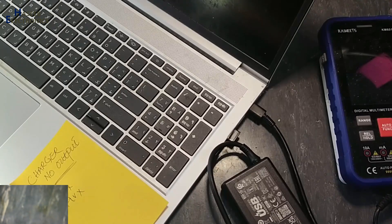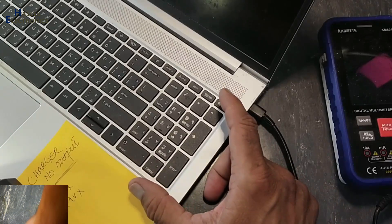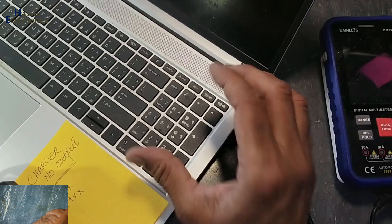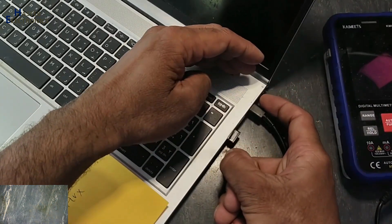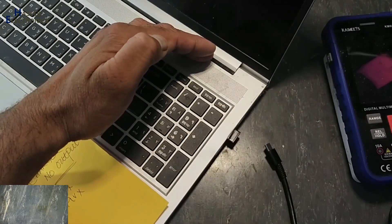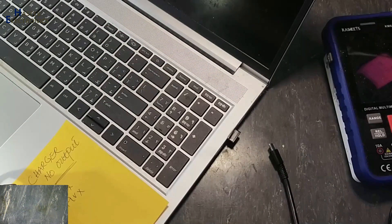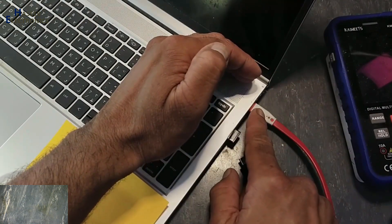Assalamu alaykum wa rahmatullahi wa barakatuhu friends, welcome back to my channel. Smart charger for this HP ProBook 450 G9 is not charging this notebook. When I collected it, there is no indication near the charging connector and there is no indication on the num lock. If I connect a regular USB charger for mobiles, it detects the charger.